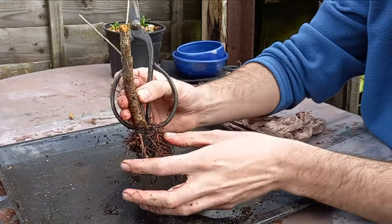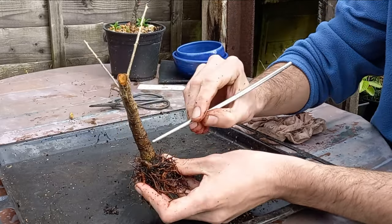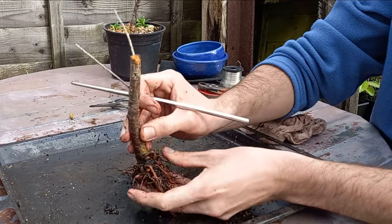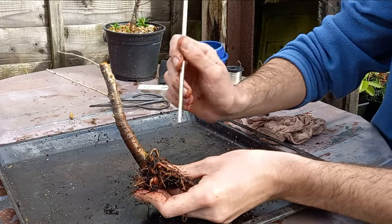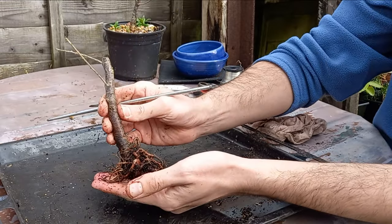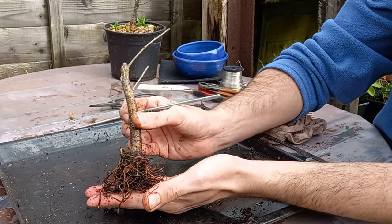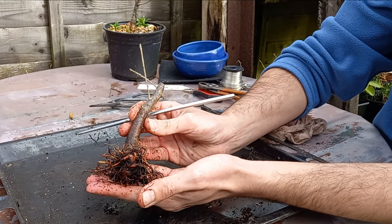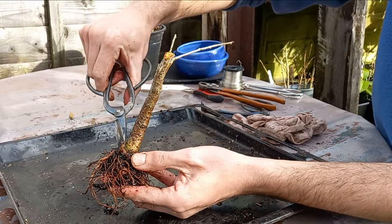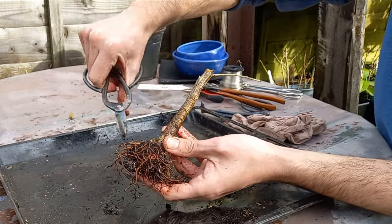We need to make a decision about these weird roots. We can see this funny root here — it starts in that little groove, comes out, goes up around, and then back into the soil. There's no way we can turn that into an attractive feature of the tree. Whichever position you had this, even as a sort of cascade type tree, there's just no way that is going to work. So the pruners are going to have to come in — cut that loop away just there, cut it off in there, and that's gone.